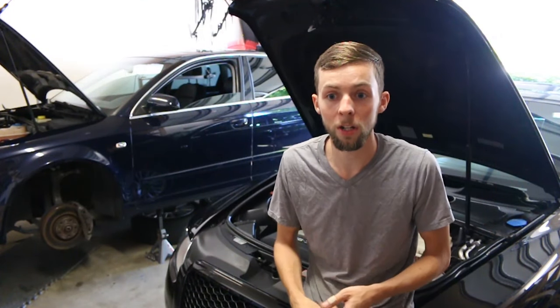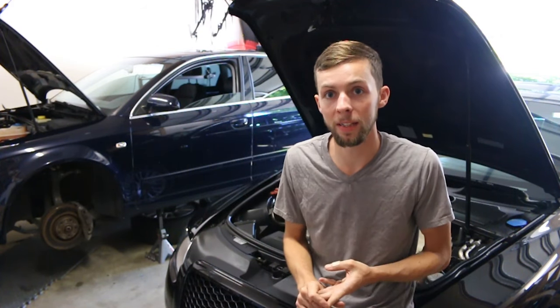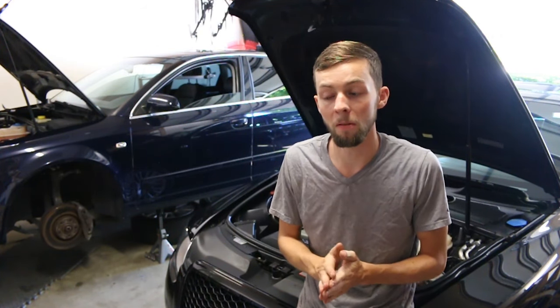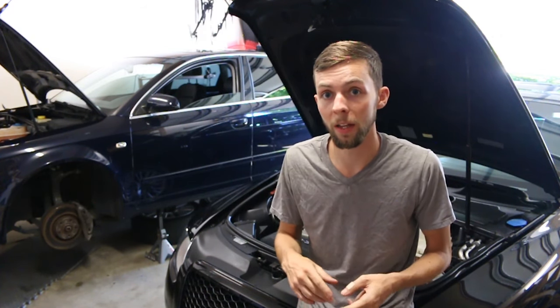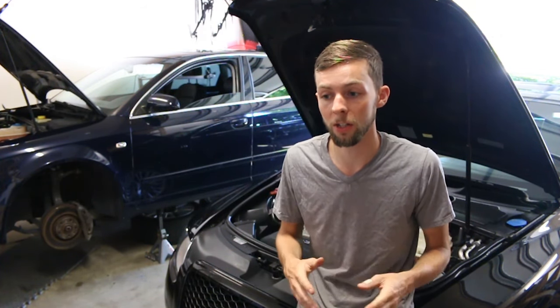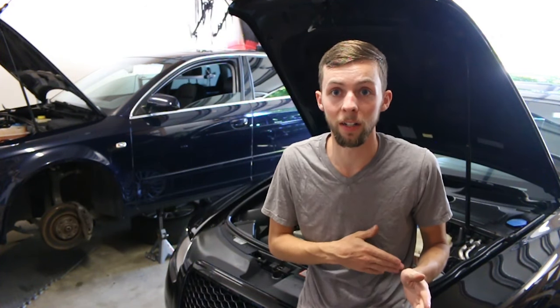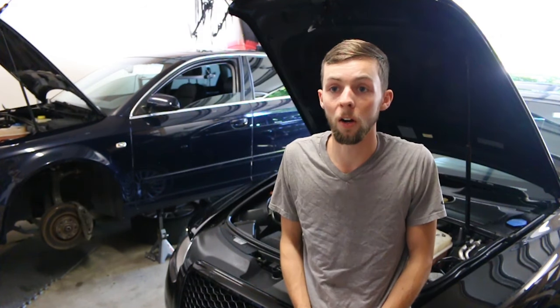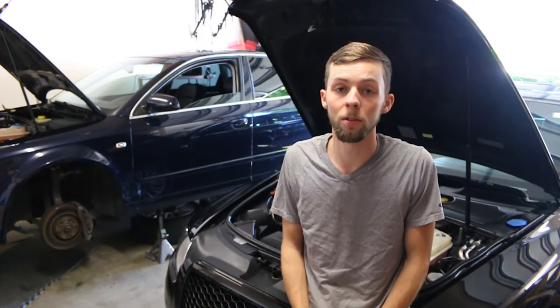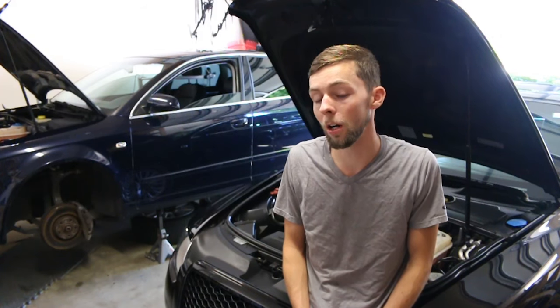After we did the flush, we put the Liqui Moly in and added the Ceratec ceramic coating. That helped with oil consumption a lot more over the Castrol, and it also helped with that weird tapping noise on startup — I haven't experienced that since the oil flush, not even one time. The car hasn't been driven today at all, and zero tapping noise. Very, very smooth even through the RPMs.